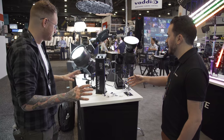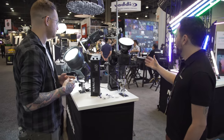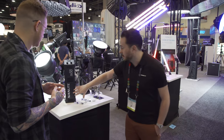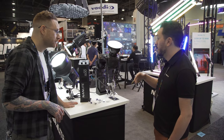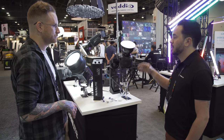Nanlite is the brand being launched here at NAB, but the manufacturer, Nanguang, has been at it for 27 years. What's amazing about them is they do everything soup to nuts on these — from the PC boards to the silk screening. They have really tight quality control and a lot of innovation, so they're able to do low-draw, high-output monolights.